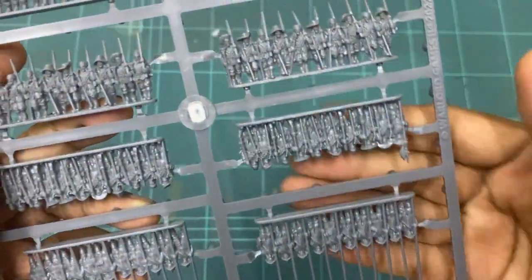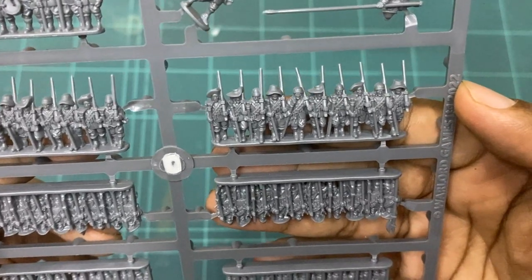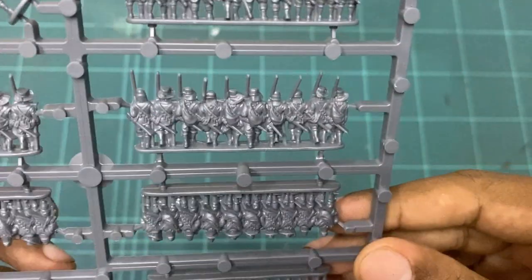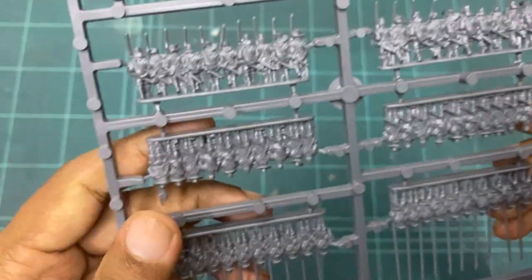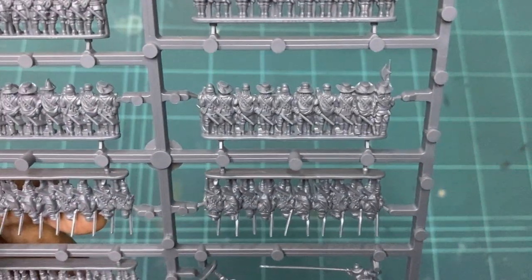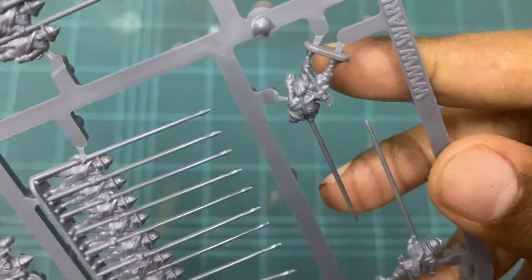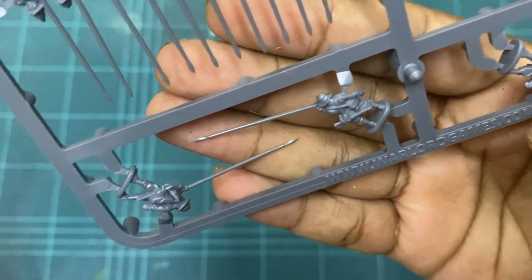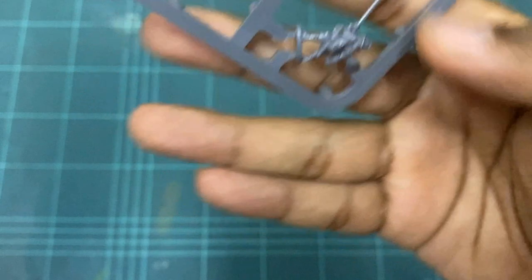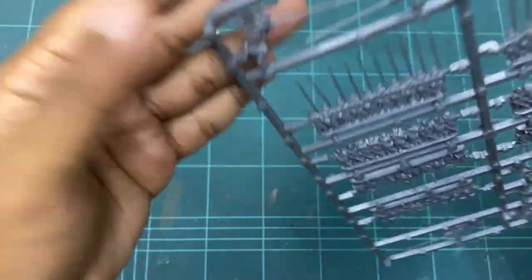Let's have a look at the detail on these things. The detail is really good, I must say. The sculpts are getting better and better. If you compare this to the American Civil War figures, you can see there's a huge difference — the quality is definitely better. I can see the front side there — it looks really good.